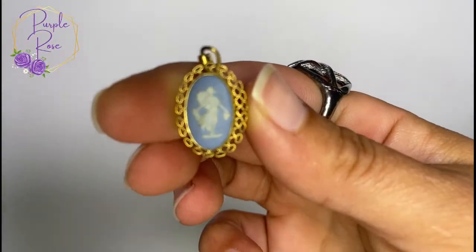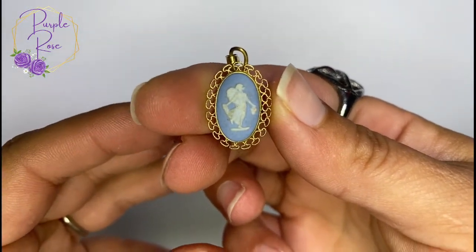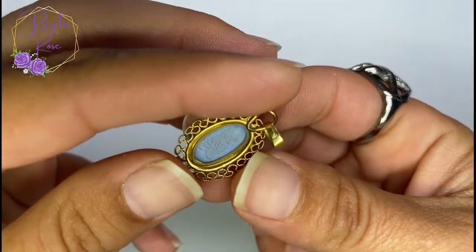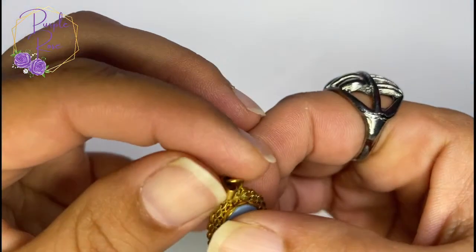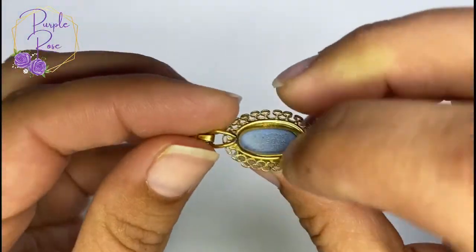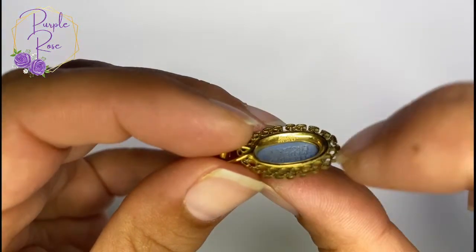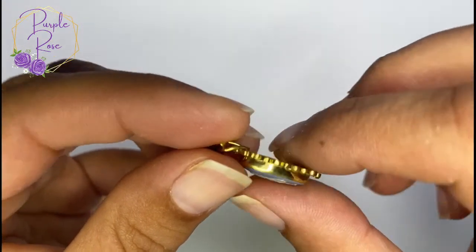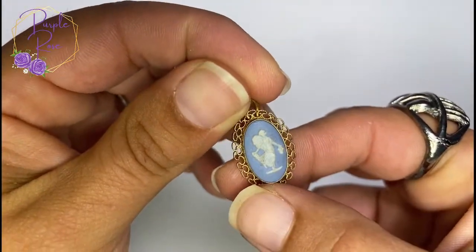Next up is this really sweet little Wedgwood pendant — the china company that makes glasses and china, Wedgwood, made in England, right on the back. This may be gold filled; I can't quite see the mark. I'll do my homework on all these pieces and clean this up a bit.